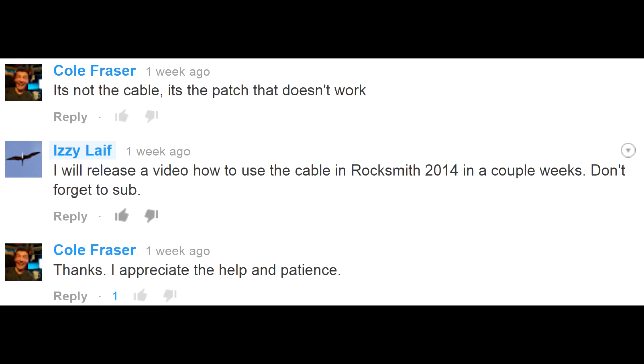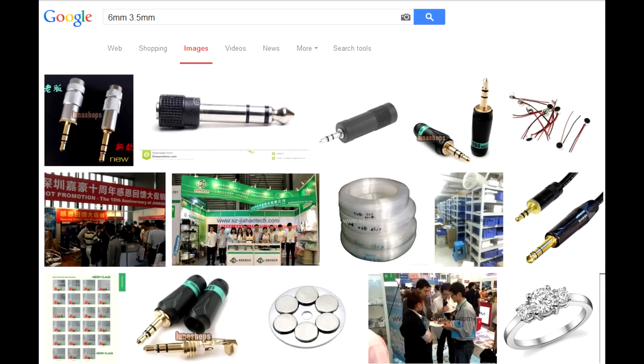I guess I have to stand my ground and release this video to prove the cable can be used to play Rocksmith 2014 and you don't have to buy the original Realtone cable. In fact, you don't have to buy any USB cable at all.